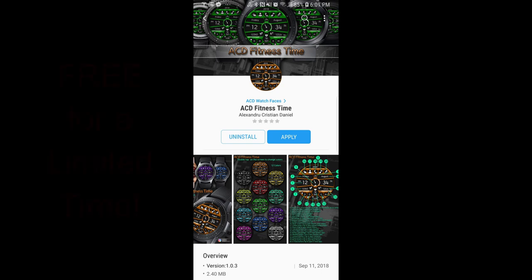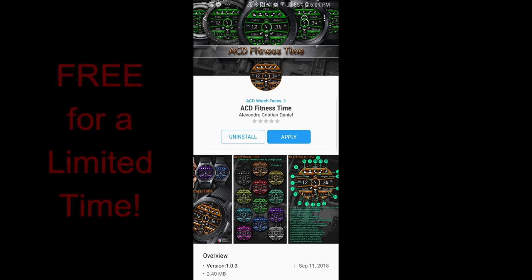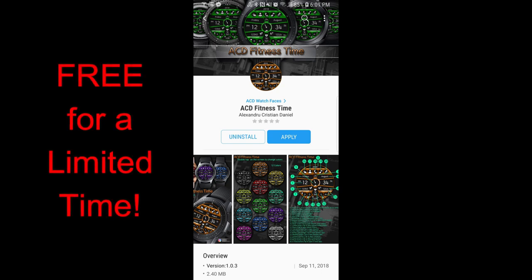Hey guys, welcome back to Jibber Jabber Views. Happy Friday once again — I hope you're all looking forward to the weekend as much as I am. And you know what, there's no better way to kick it off than with freebies. That's right, I've got another free-for-three promo for you guys.